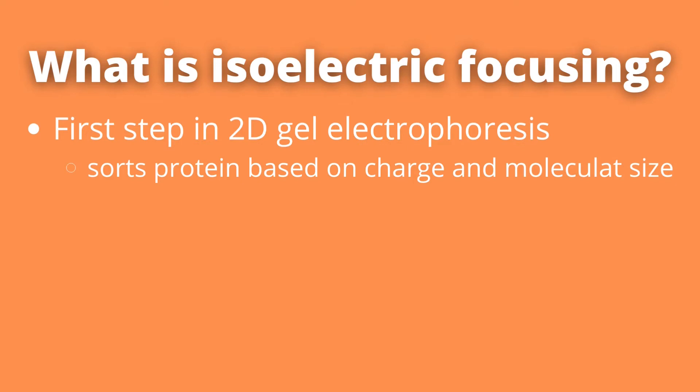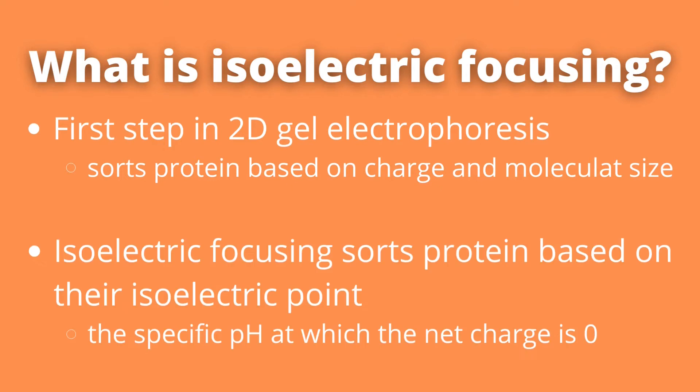Isoelectric focusing, or IEF, is the first step in 2D gel electrophoresis. This is a method that sorts proteins based on their isoelectric point — in other words, the pH where the substance has no charge. In addition, it also sorts them based on their molecular mass. So first it sorts them based on their isoelectric point, and then based on their molecular mass. This is where the two-dimensional part in the 2D gel electrophoresis name comes from.